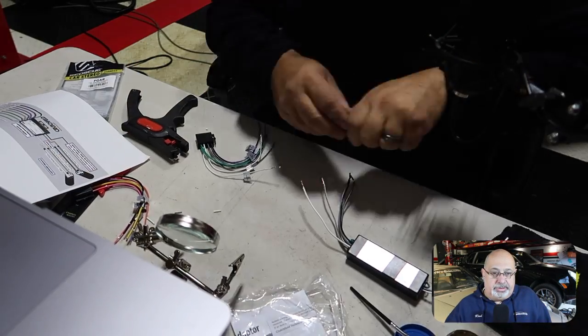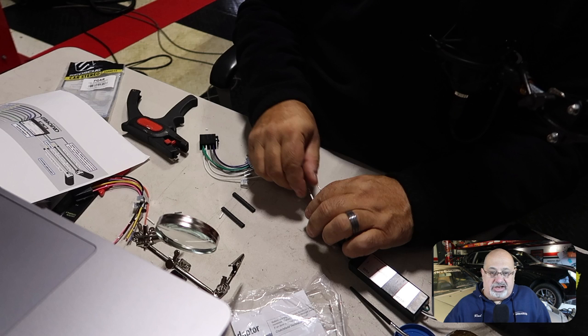Mistake number one was basically on me — nothing to do with Crutchfield, the radio, or the car. Crutchfield had recommended all this equipment, but I just went ahead and started soldering everything together. Huge mistake. Always, if you're putting in a radio, do your connections loosely first, and then once you know everything's working, that's when you can go back and solder and shrink-tube everything. I easily wasted the better part of a day because I didn't do that first.